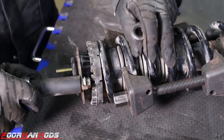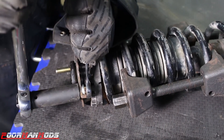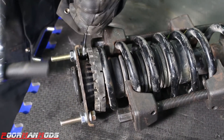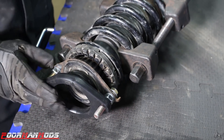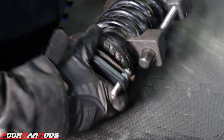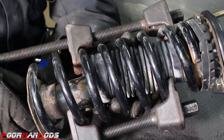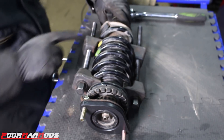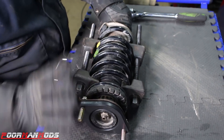Use a 17 millimeter socket and a 14 millimeter wrench to tighten down the nut and bolt. Then the spacer just fits right over everything. The spacer is now installed and seated all the way. We're gonna loosen up our spring compressor and then reinstall it onto the car. Make sure that the spring is lined up with the perch before you loosen it — you want it to be nice and square.